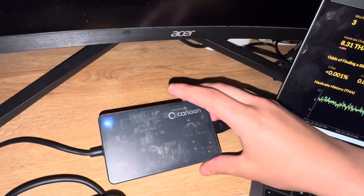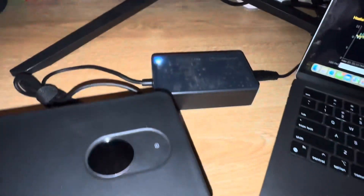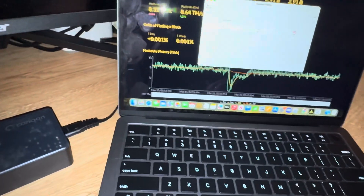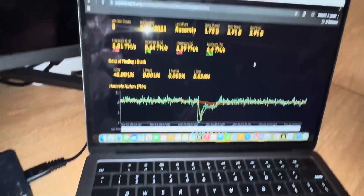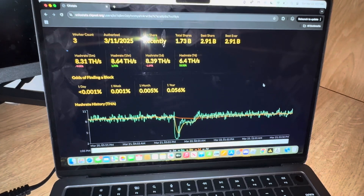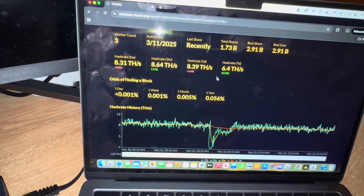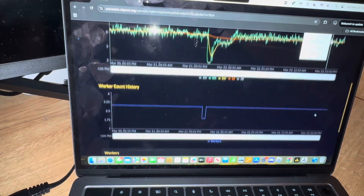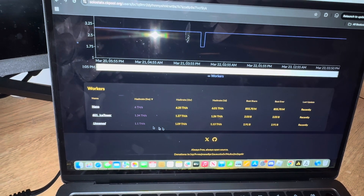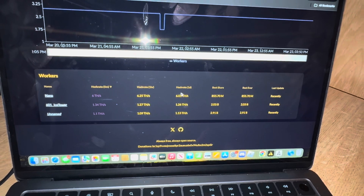I do like the transparent design — you can see inside. But it is way too hot for my liking. Even my Bid Axes don't get that hot, though they do have less terahash so I'll give it that. On my CK Pool stats, I have three workers: my Nano, my Ice Tower, and my regular Bid Axe that isn't upgraded yet. These are the terahashes for the day.